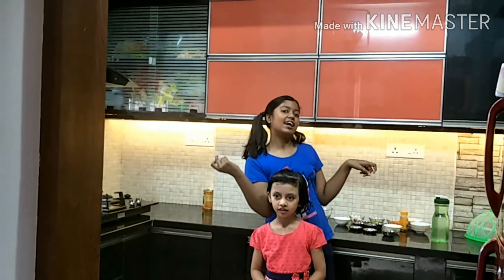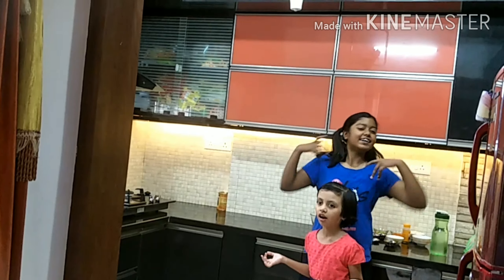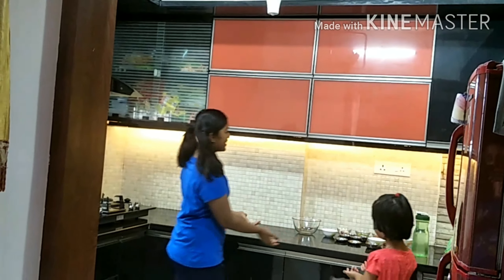Hi guys, welcome back to our channel. Today we are going to learn how to make Poha toast. So let's see the ingredients.